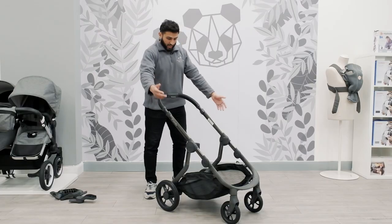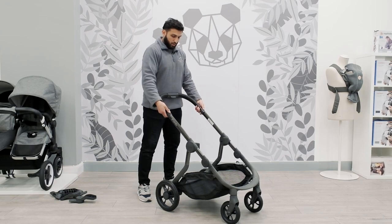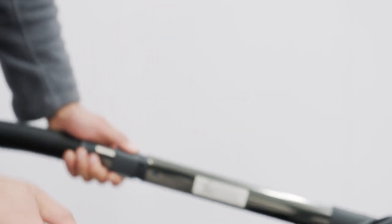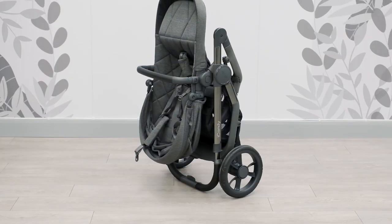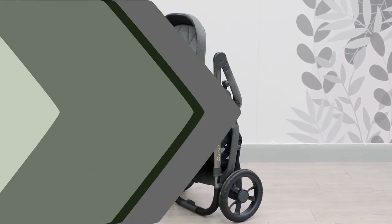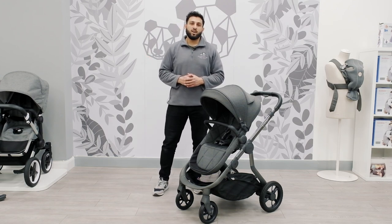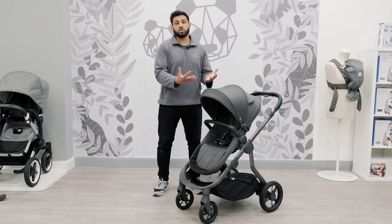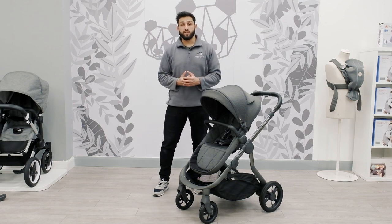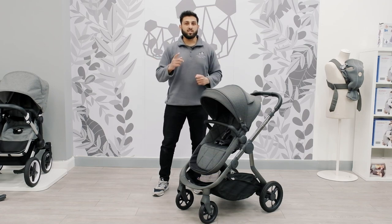Now the fold. It's the same as the older model — you've got your grey buttons there, you just lift it up and drop it down like that, and it is also freestanding as well. That was just a quick overview of the Eye Candy Orange. We cannot wait to welcome you back into our stores where you can physically push the pram and appreciate everything it can offer you. Until then, thanks for listening — see you in the next video.